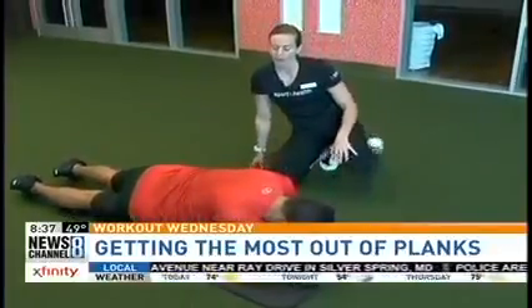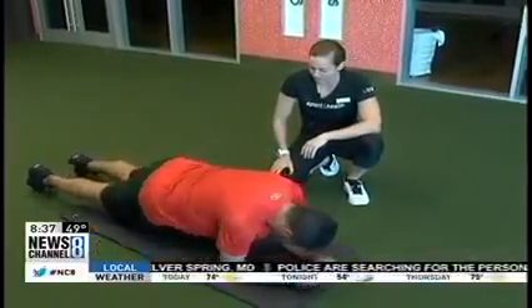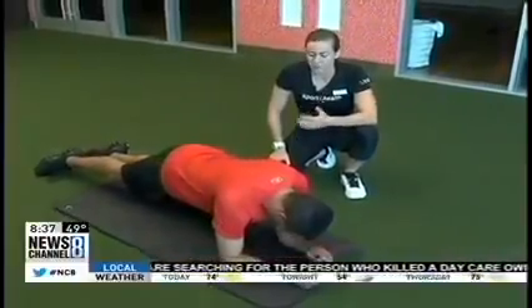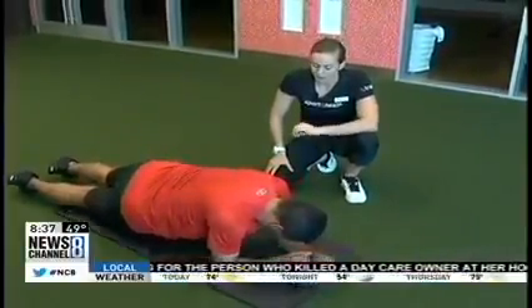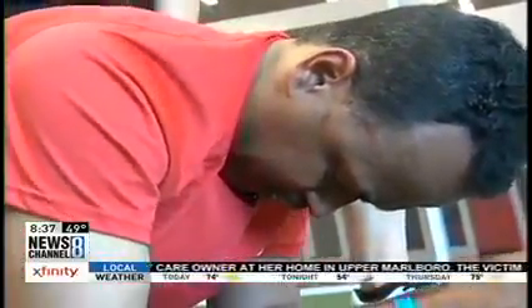When the core activates, it's way harder than just doing a typical plank or what people think a plank is. For this, I would do anywhere from 10 to 20 reps. Abdominals are very dense muscles — it's very hard to work them since they're used in everyday living just to hold our bodies up.